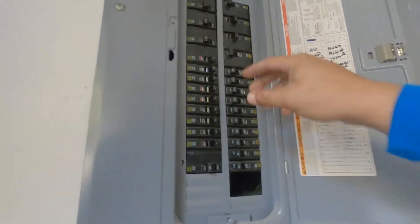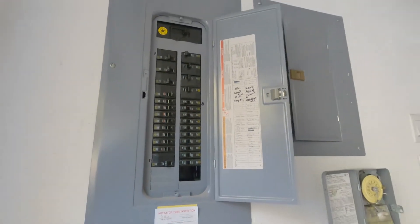We are going to power everything down. No accidents — verify your power is off before you touch anything.